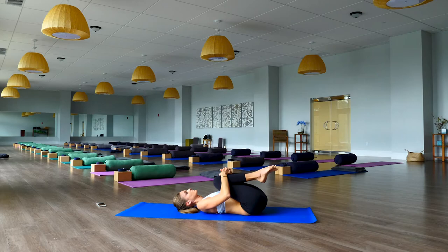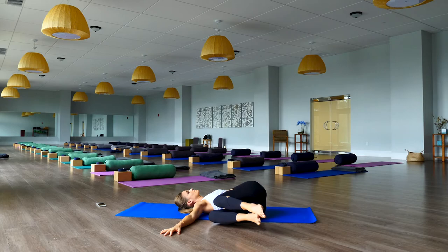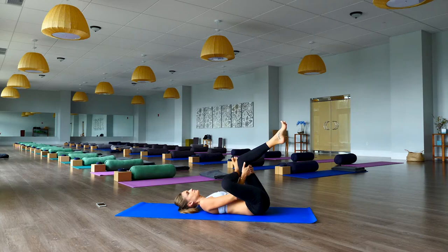Give those knees a nice squeeze into your chest, rock a little left and right, making circles. Arms out in a T position, twisting — drop the knees to the right side and over to the left side. Remember to breathe here. Coming into reclining pigeon — right ankle over your left knee. Keep the back of your head and shoulders connected to the mat, right foot flexed.